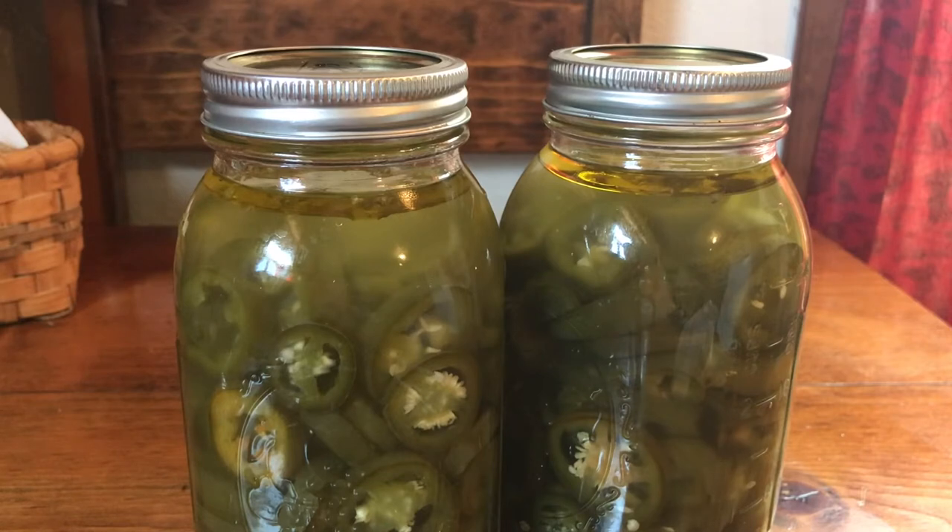This does not require water bath canning at all. I've been doing this for years. I got this recipe from a woman who lived in Mexico for many years, and this is how they would put up and preserve their jalapeños.